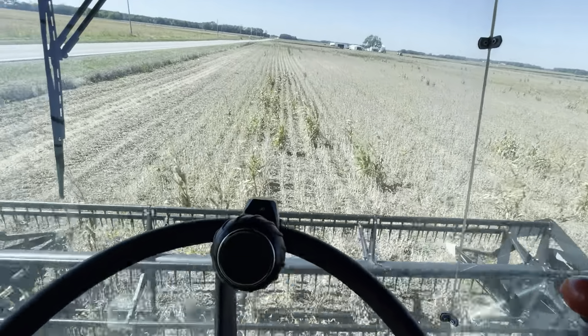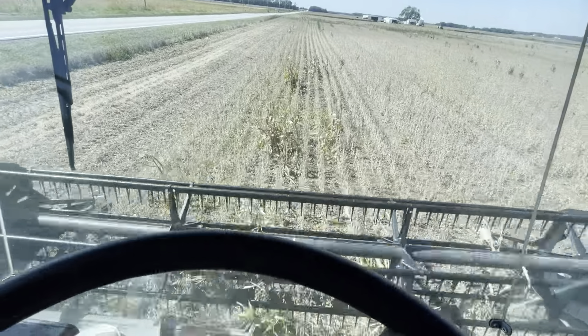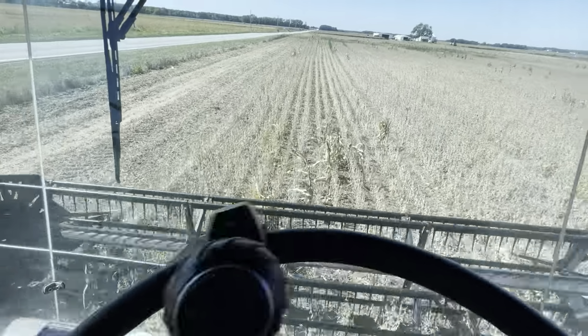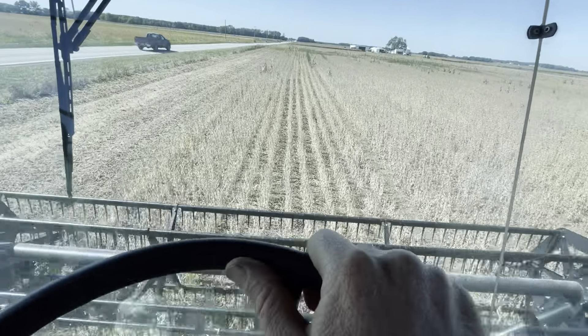Hey guys, welcome back to the channel. Hope you're all having a good Saturday. We're back out here cutting beans. So far things are running good and dry, right around 11 to 12 percent moisture, so not bad.